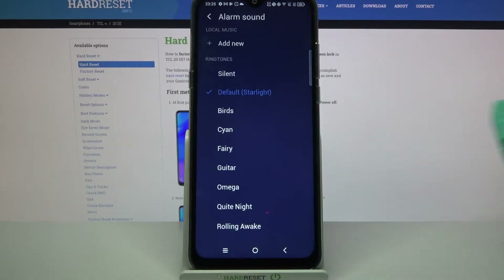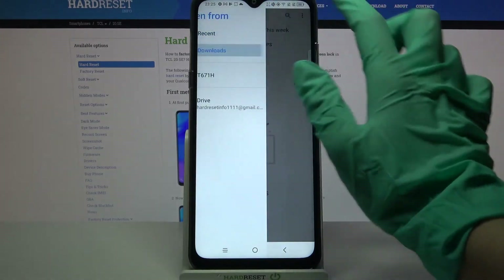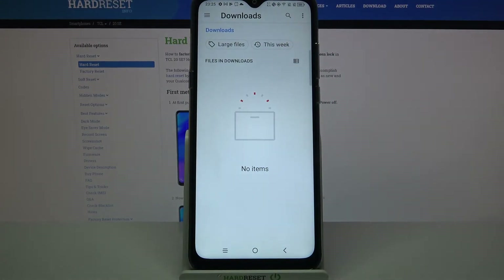Now you can click on Ringtone and pick one of these melodies as your alarm sound by clicking on the chosen one and going back. You can also click on Add New and pick music from your device by tapping on one of these sources and clicking on the song.